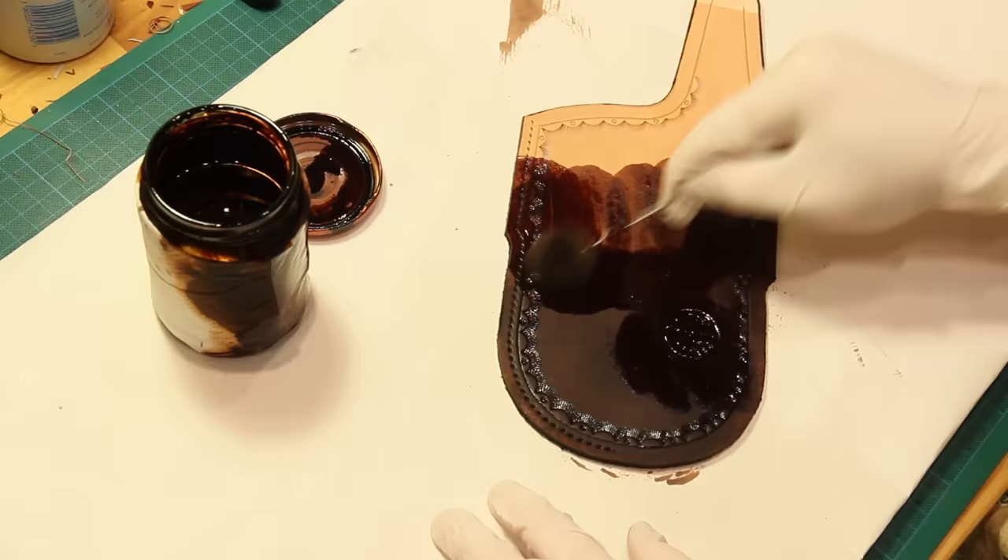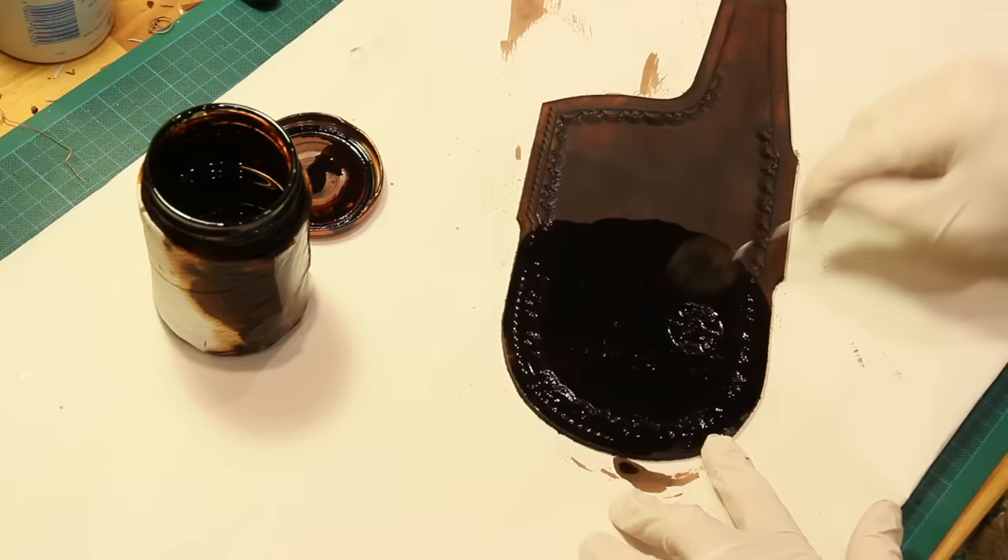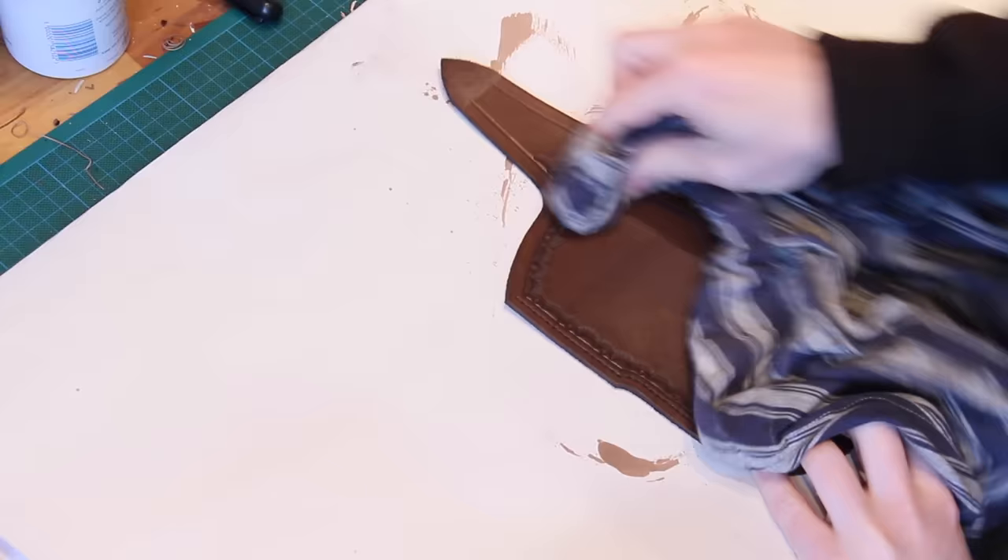Once that's dyed I can go ahead and dye the outside of the sheath as well, and this will require several applications of dye in order to make it a nice even coat. Once the dye's dried it can be buffed, and this just removes any surface pigment that may be left over before we move on to the next stages.